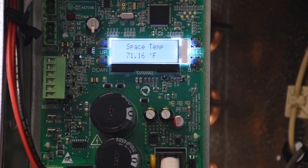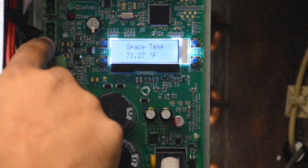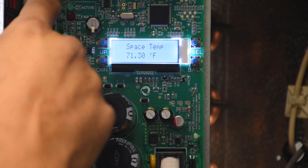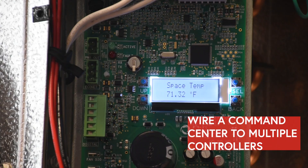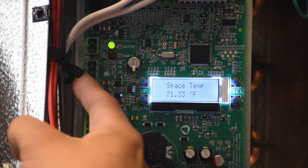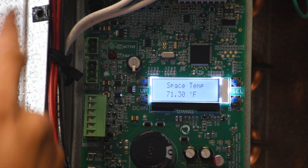Why a command center? We have our communication terminal for eConnect and then we have our 16-volt DC power supply to power the command center. To wire a command center to multiple controllers, you have your eConnect communication terminal and your 16-volt DC power supply for the command center.